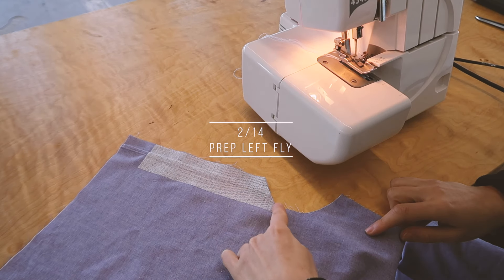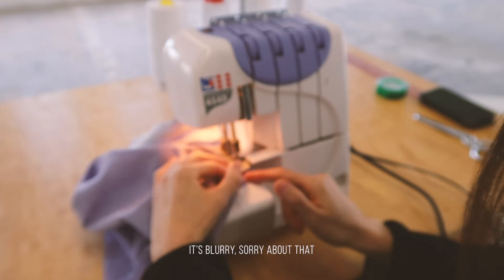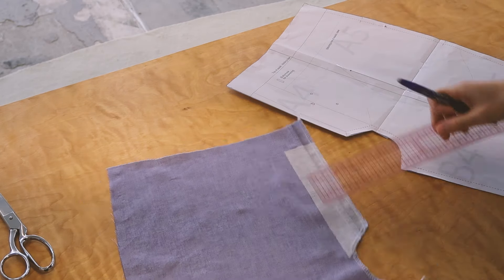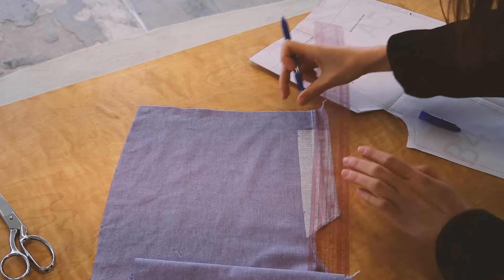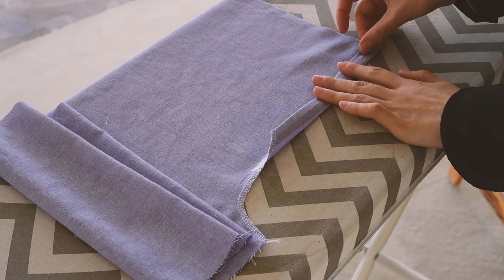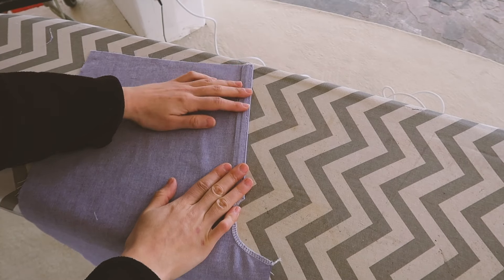Now I'm going to take care of the left fly. I'm going to finish the edges as well. Once this is done, I'm going to transfer some markings, align again 2 cm from the edge, and then another one. And now I'm going to fold and topstitch.